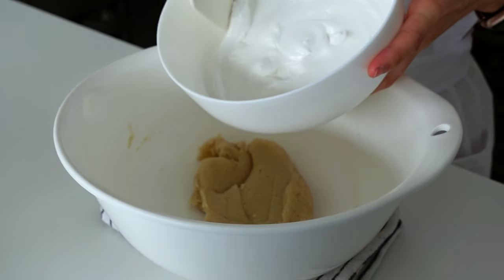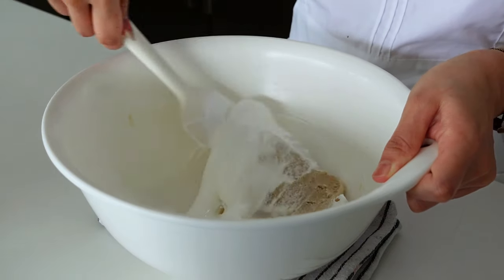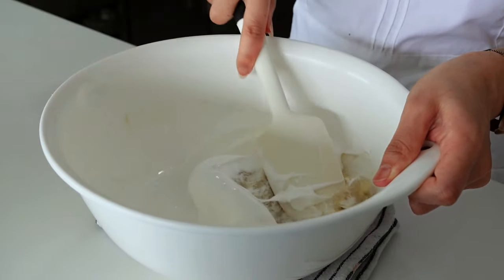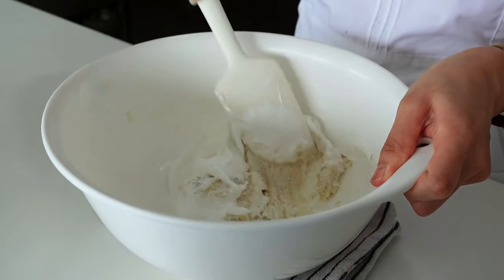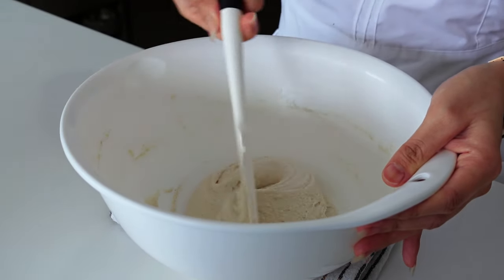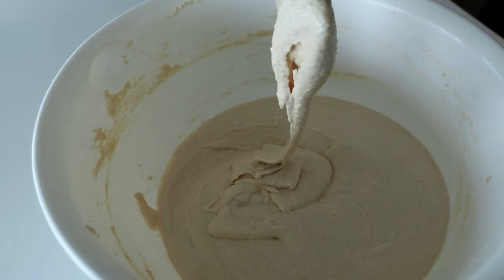Once finished, add the meringue into the first almond mixture and fold using a spatula. This is one of the most important parts — folding properly and keeping an eye on the batter texture. Using the folding method controls the mixing so we don't over-batter or under-batter. Over-mixing causes the macaron to spread too thin; under-mixing may cause cracks. Stop when the batter reaches a ribbon texture.